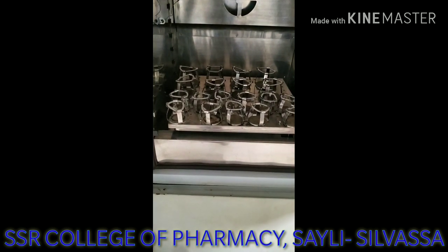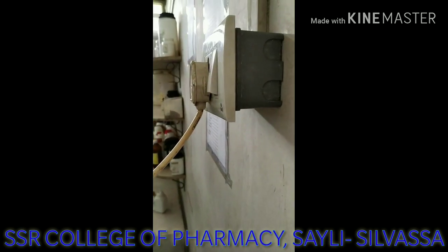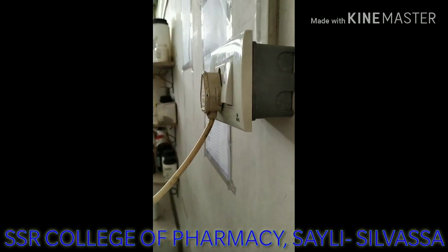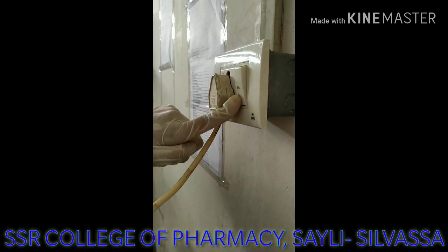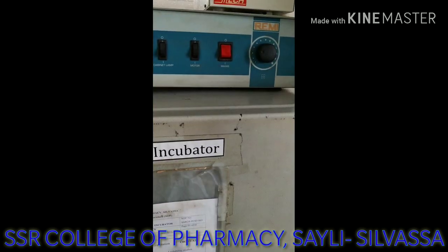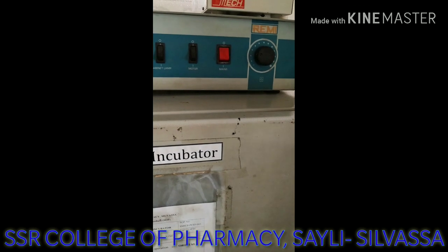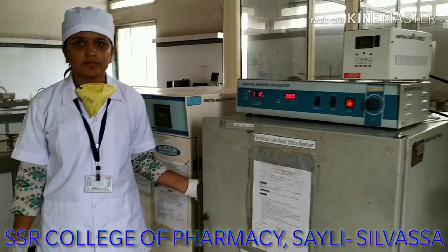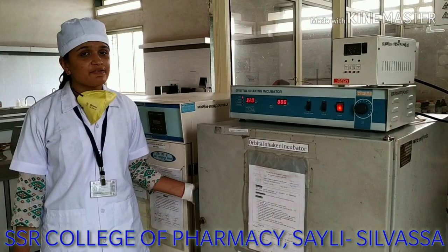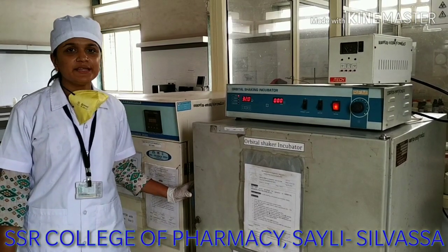The refrigerator is placed in the bottom. Now let us move towards the operation procedure. For that, first we will have to switch on the main power supply. After switching on the main power supply, we shall switch on the button of the instrument. After switching on the mains of the instrument, we shall open the outer door of the incubator.